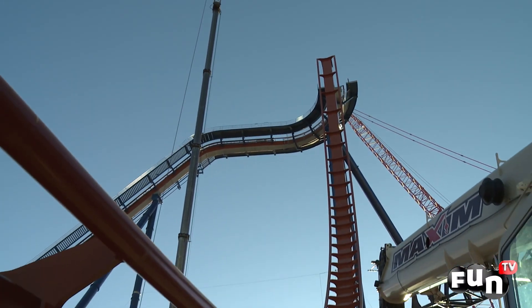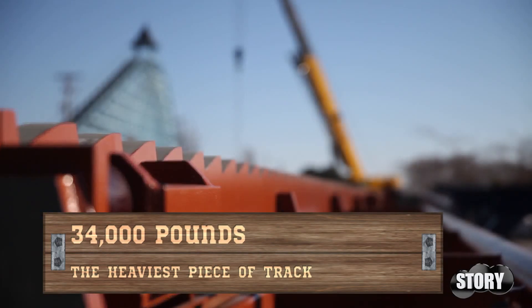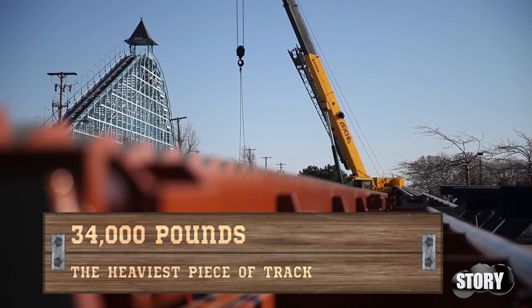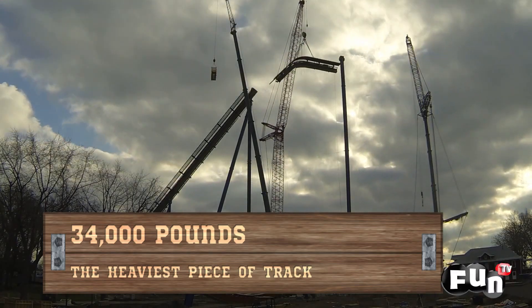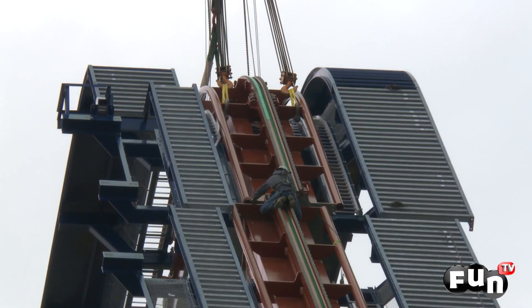The lift hill went first because it's more complex. The heaviest piece is on the lift hill and it weighs a little over 34,000 pounds, which has to be paid close attention to because of the working radius that each crane has.